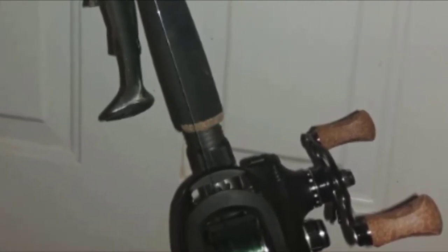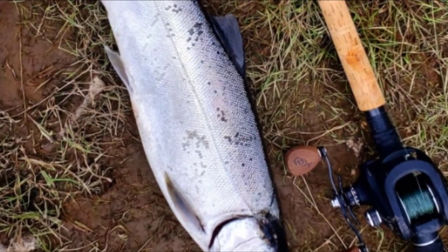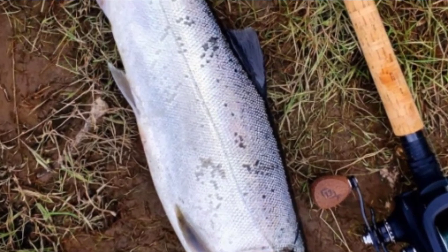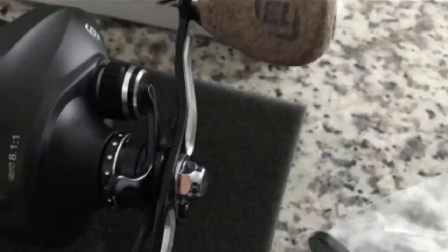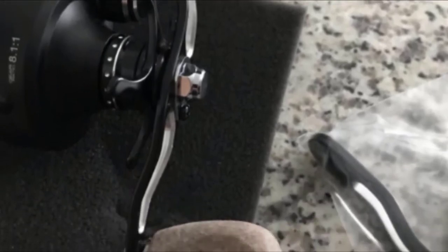Next, at number six, we have the 13 Fishing Concept A3 fishing reel. This is a right-handed low profile baitcasting reel built for both freshwater and saltwater fishing, also available in a left-handed version. It features a high-speed gear ratio of 8.1:1 with a line retrieval rate of 37 inches per handle turn, making it great for fast presentations and targeting active fish.